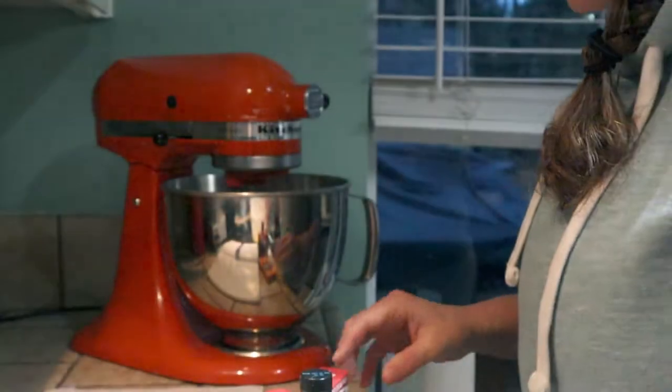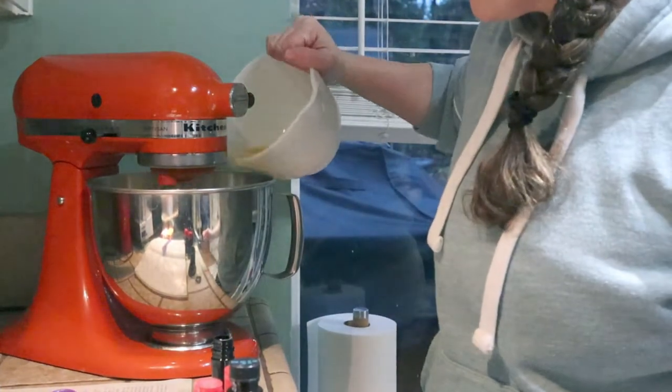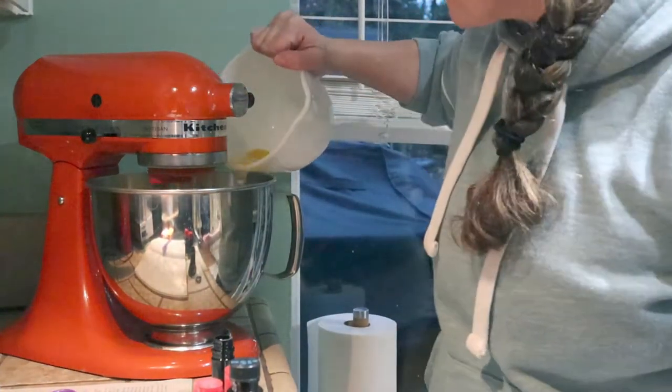I'm showing you the eggs - I already cracked them into a bowl. Light and fluffy, it shouldn't take too long. Then just add the eggs one at a time and beat them until they're well incorporated.